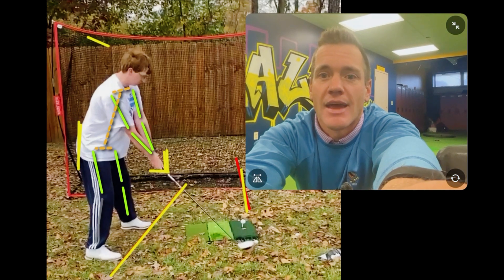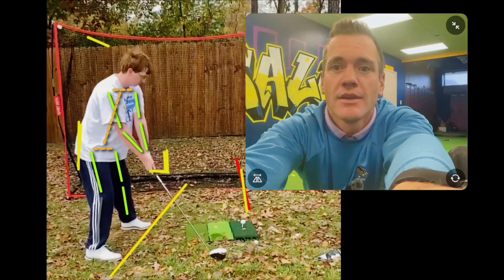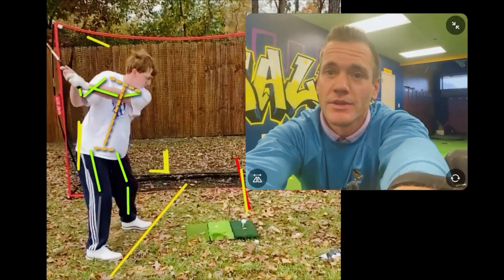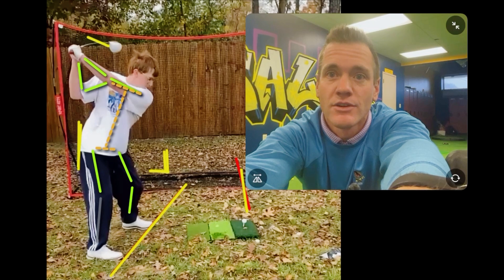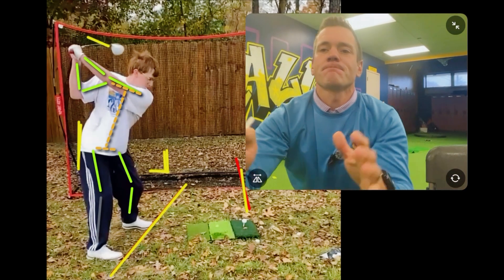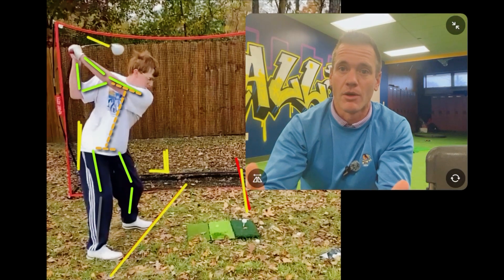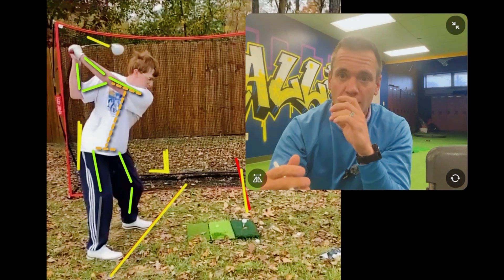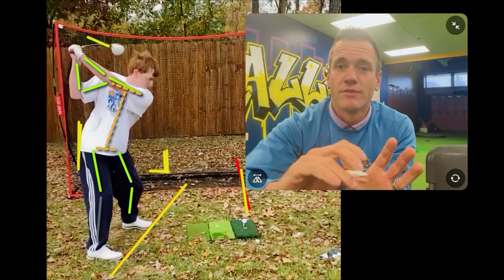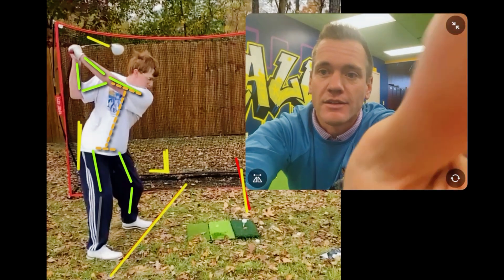So here we go. As you take this club back, you do a lot of really good stuff — there's a lot of great mechanics here. The clubface is a little bit shut at P4 at the top, but there's nothing at the top that I want to say is the be-all and end-all for why you're hitting duck hooks. Let's see what you do in terms of the downswing, where your rear end goes, how your tilts and inclination change.